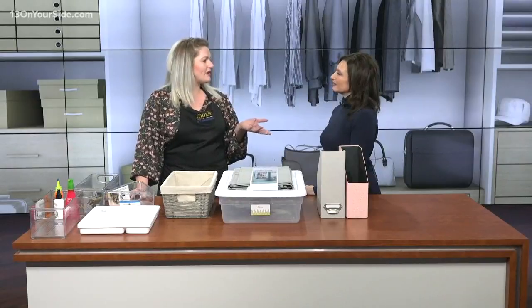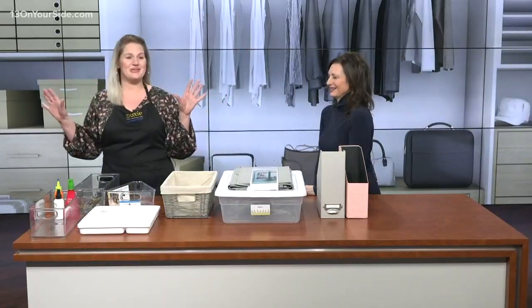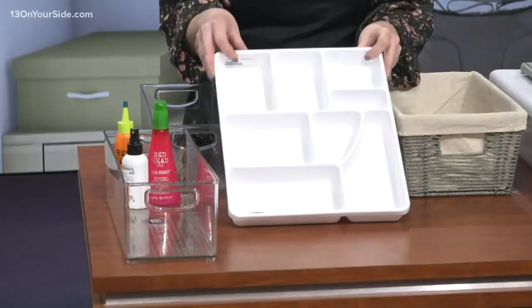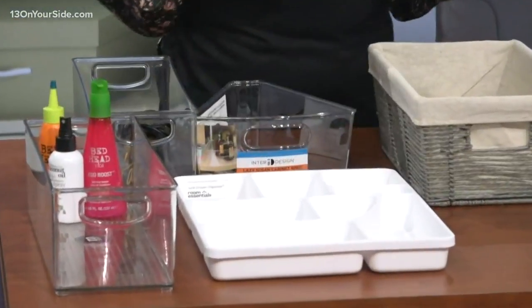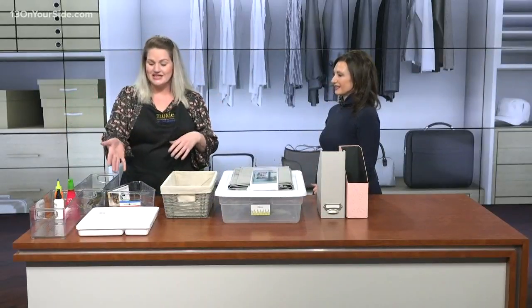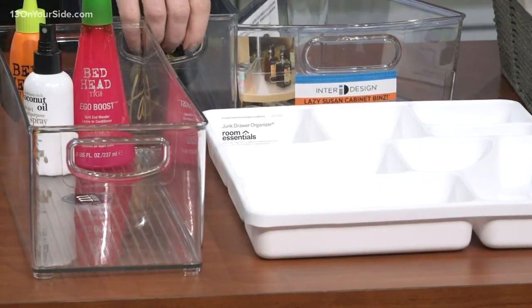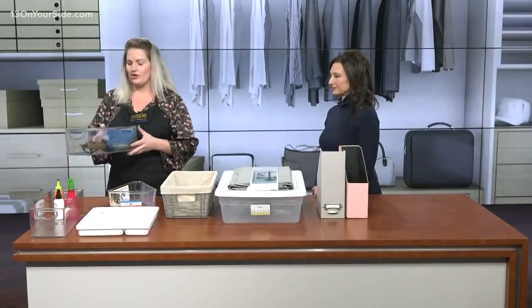A few things you can start with is the junk drawer. I'm going to show you real quick here — this is a junk drawer organizer, and I'm going to teach you an organizing term: we like to use 'containerize.' Organizers love to containerize items. Starting small with the junk drawer is one thing, maybe it's under the kitchen sink. And another thing we like to do when we're looking at containers is get visual with it.